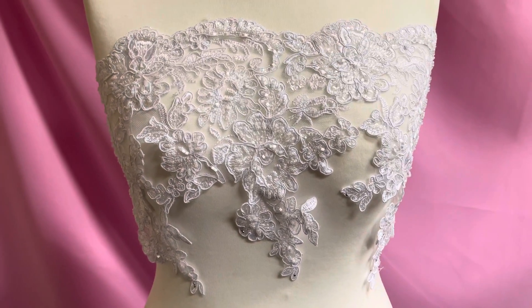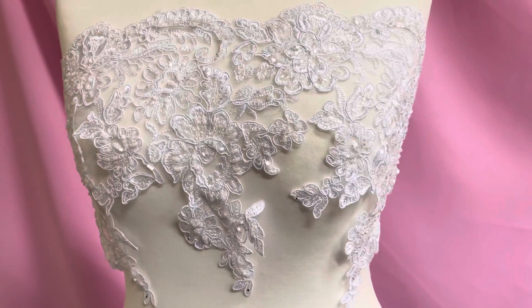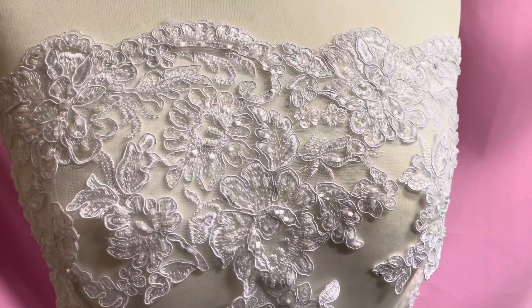It's available from stock and without minimum quantity, and of course we offer free sampling. This is Victoria trim in white.